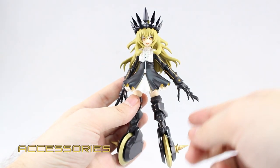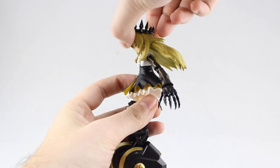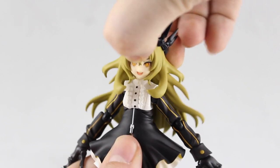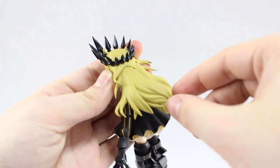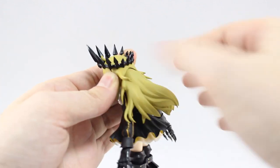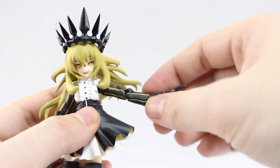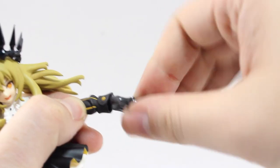Moving on to the articulation, starting from the head down. There is forward and back motion at the head — so a little bit of motion there. Rotation at the neck side to side, though not a whole lot of movement due to the hair. There's also a little bit of side to side tilt. There are some points of articulation in the hair, so they can move up and down, with a little bit of rotation at that point too. Articulation at the shoulder allows the arm to go all the way up quite high, and it can also rotate all the way around. The bend at the elbow is a pretty decent bend, and there's a pretty decent amount of articulation at the wrist, considering the cuff does block the majority of that.